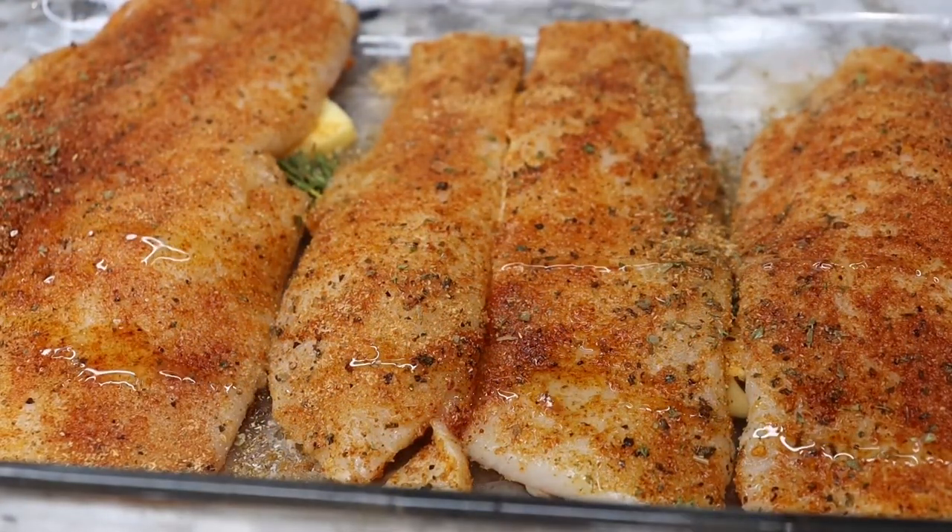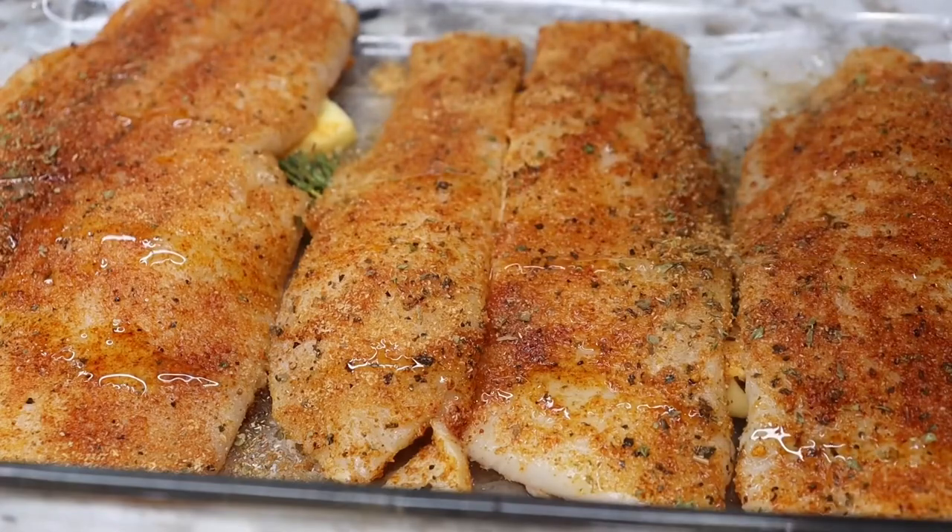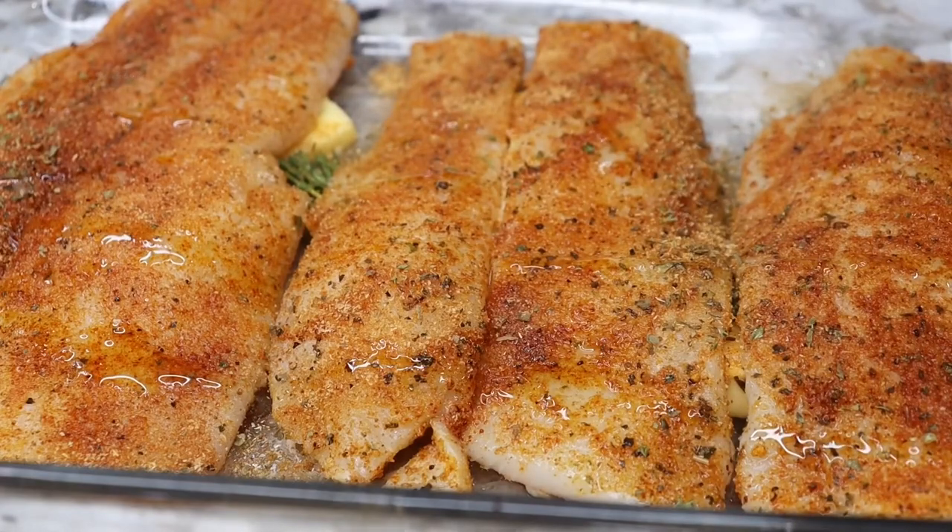Since we're baking it on 350, which is pretty low, you don't have to cover it with foil. So make sure your rack is pretty much in the middle.